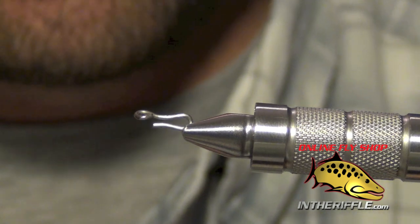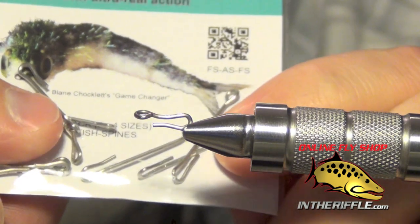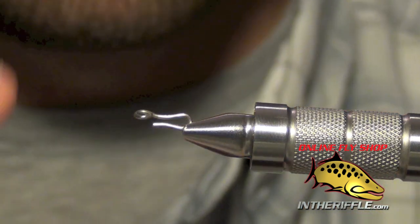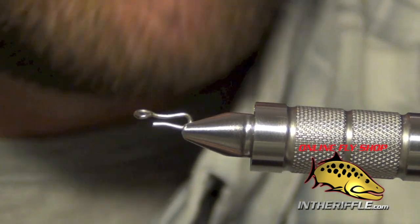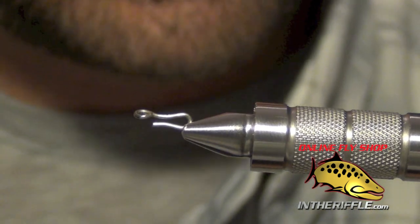In this video we are going to be tying the game changer fly. This fly is tied on the articulated fish spine shanks from Fish Skull. We are going to start with the smallest size shank — there are four different size shanks. We are going to start at the back of the fly with the smallest one.